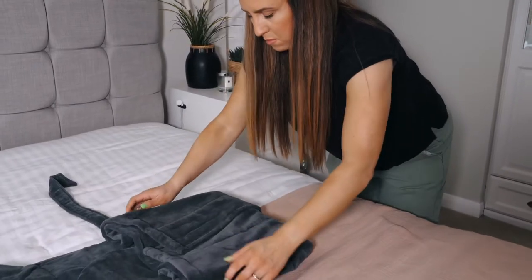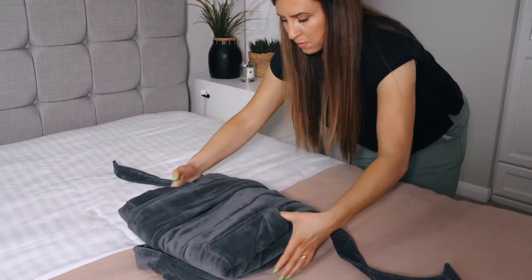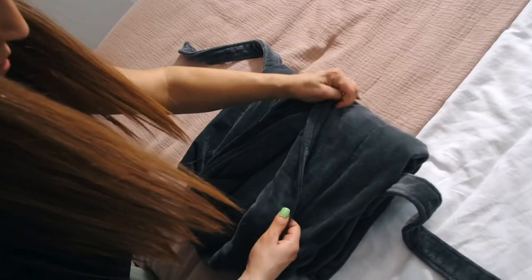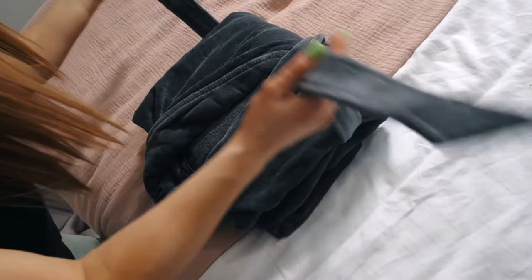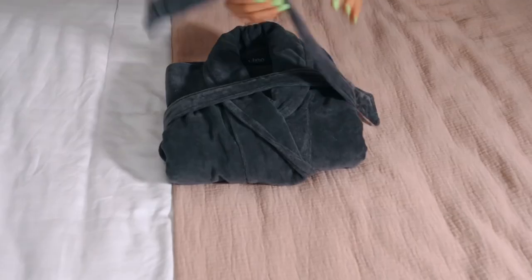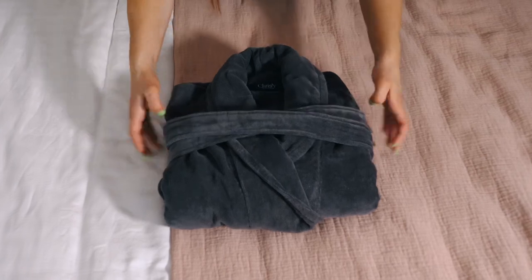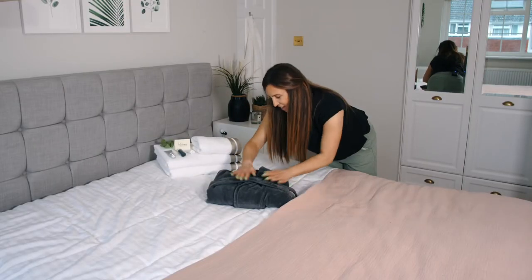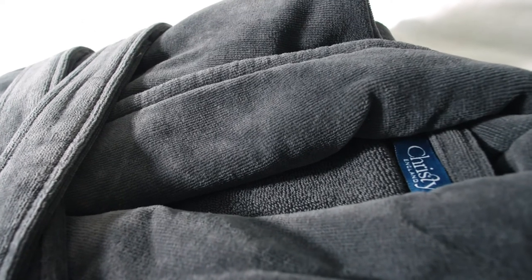Then from here, just fold it up as many times as you need. You could just fold it in half, or if you wanted it a little bit smaller, you could fold it more than once. And there you go — a nicely folded robe.